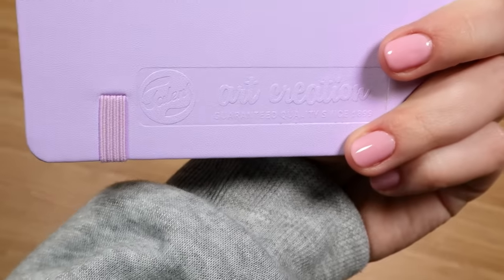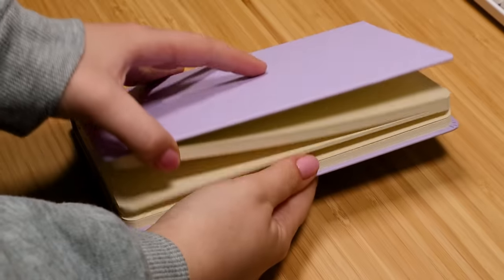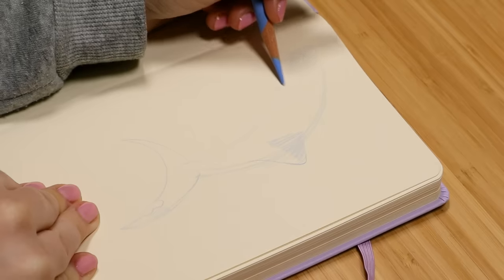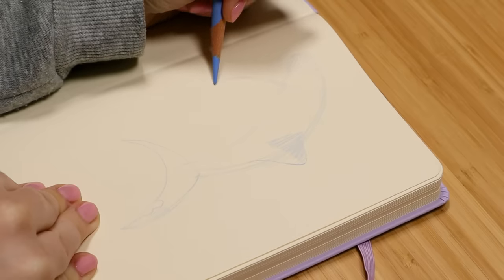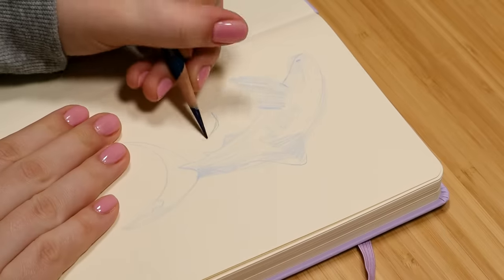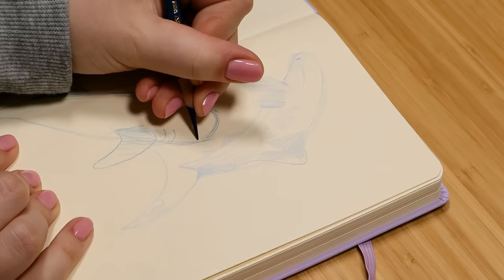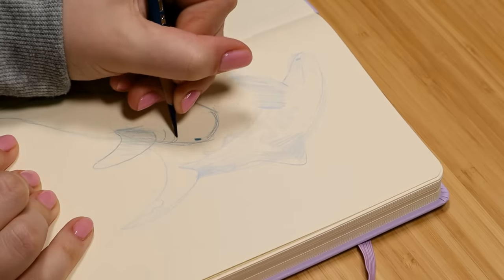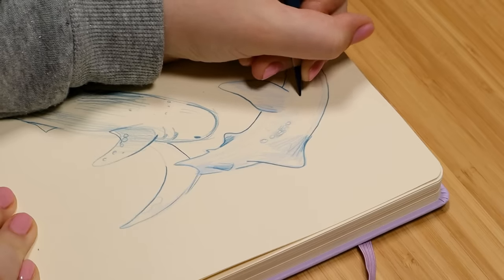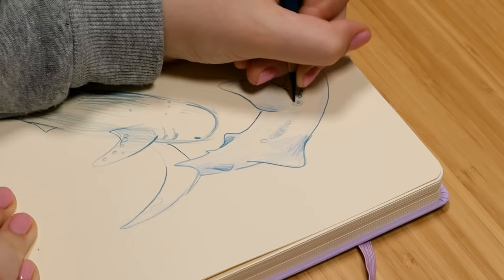I got the 8x5-ish size in this nice light purple color and I've been wanting to try out these sketchbooks for a long time because they're always very highly recommended. They come in such pretty colors — this one comes in a lot of different colors. I saw this light purple one and I knew I had to get it. In this video I would just try tons of different media on it, and I am drawing basically just whale sharks this entire video.